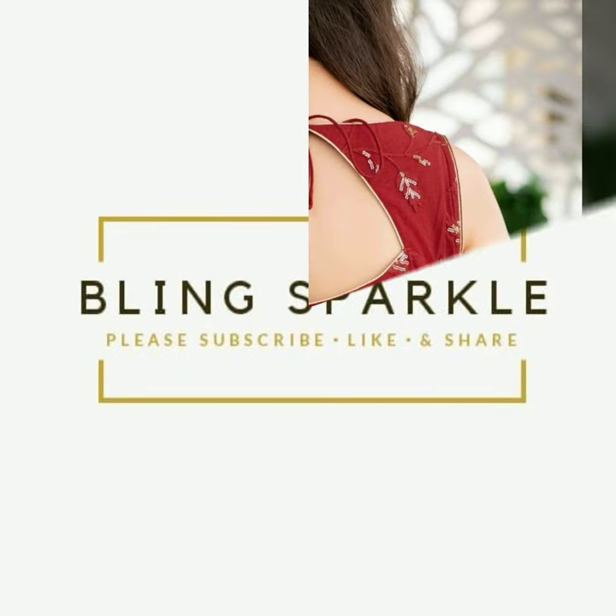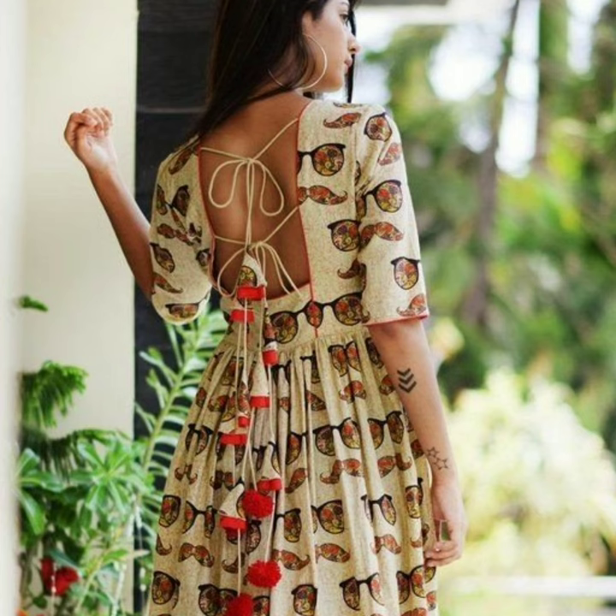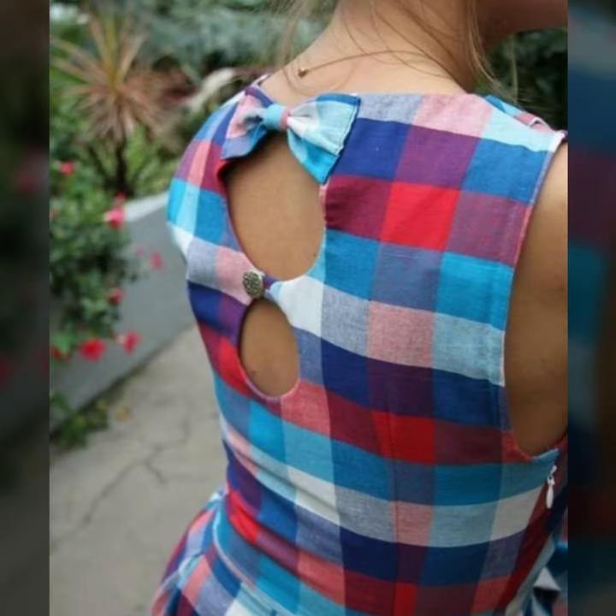Hey friends, welcome to our channel. Today I am going to take a very beautiful backknit pattern which you can easily try in a suit or a skirt.